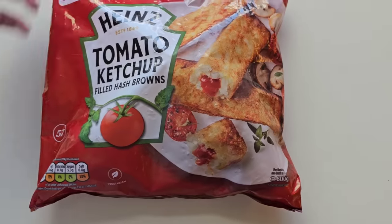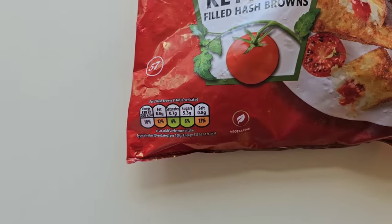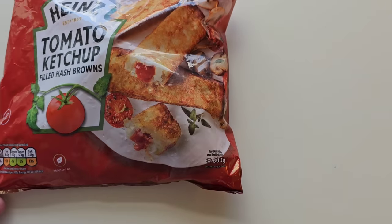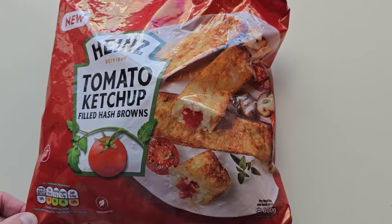Look at them — little traffic light system for the nutrition, vegetarian, 600 grams, and there is the serving suggestion. I have to say a special shout out to Sheila — what a lovely woman. I was in Iceland this afternoon and she came up to me; she watches the channel and she put a smile on my face.